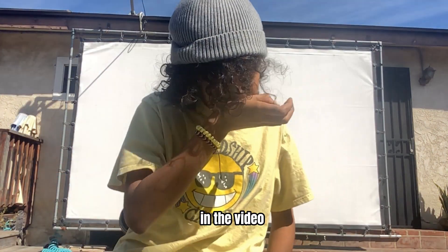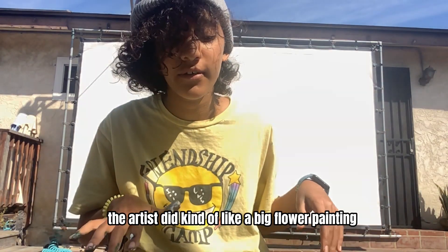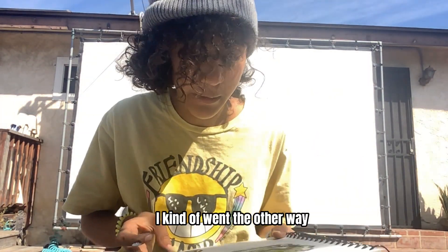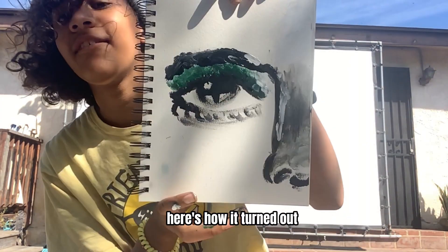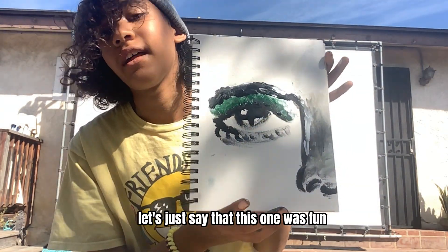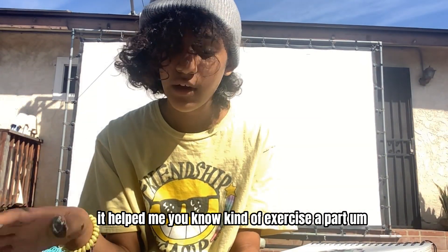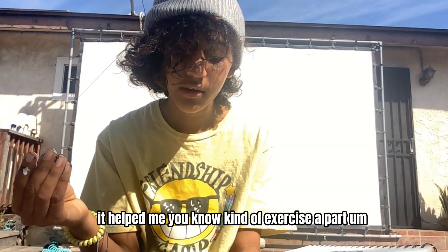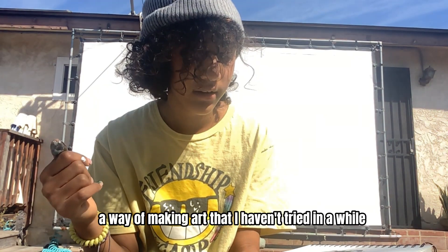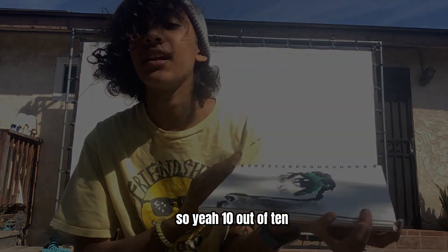I'm all done. In the video, the artist did kind of like a big flower painting. I kind of went the other way. Here's how it turned out. It's questionable, let's just say that. This one was fun. It helped me kind of exercise a way of making art that I haven't tried in a while. So yeah, 10 out of 10.